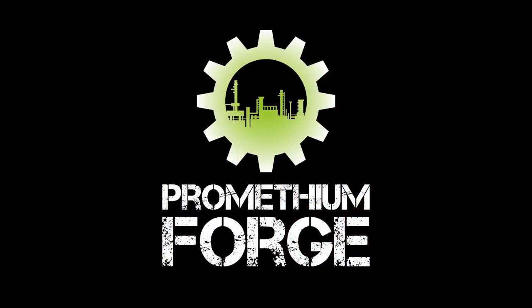Prometheum Forge is a terrain making company. You can buy their products on their website and on their Etsy page, and they basically make laser cut MDF terrain for miniature wargaming.